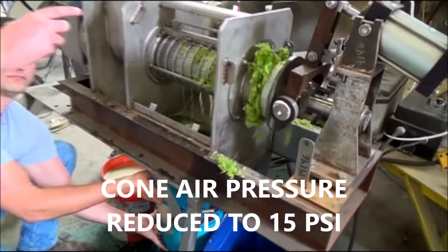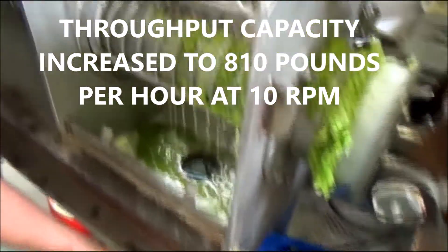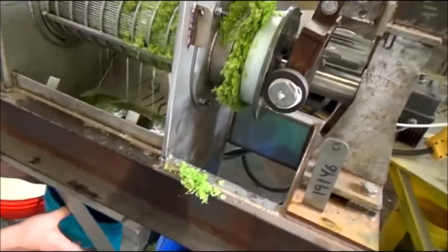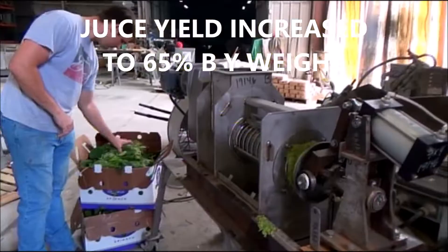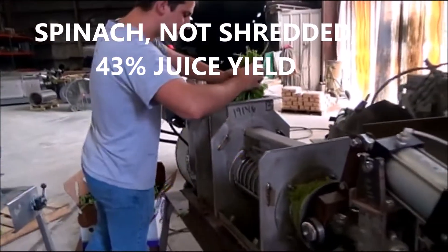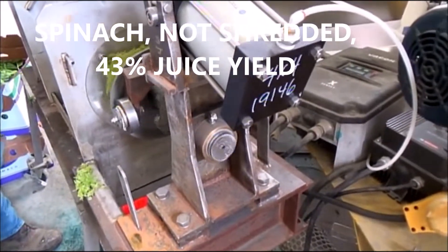We're 20 seconds into our test. I lowered the air pressure to 15 psi. We're done with that. Now it's just starting — putting the spinach in. We're up at 120 hertz, 40 RPM.